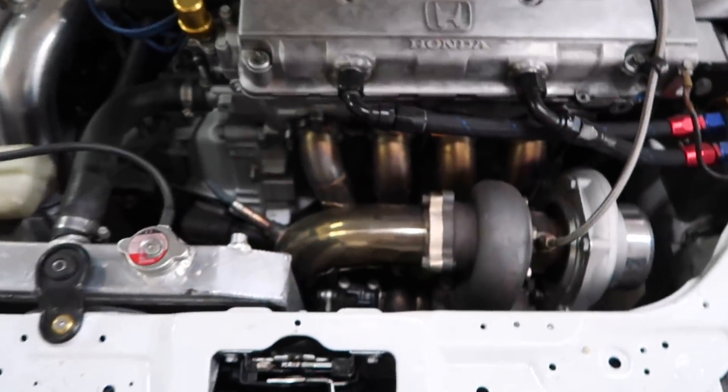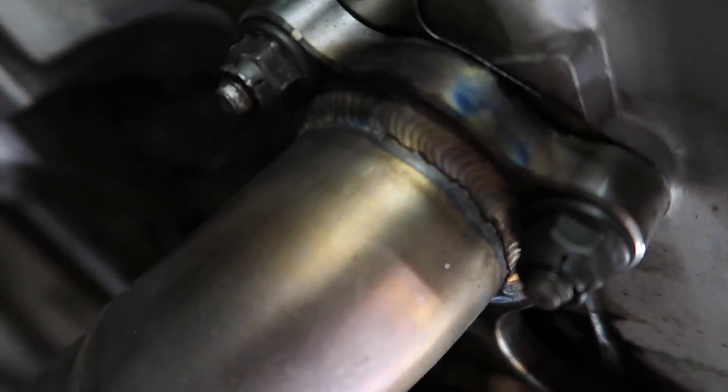Why Turbo Manifolds Crack. I'm going to show you right here. This is Jeremy's car from the Boosted Boys, and if you see right here, there's a big old crack right there. His manifold isn't very old — it's about two to three months old — and there should be no reason why it is cracked. But there is a reason and I'll show you guys.